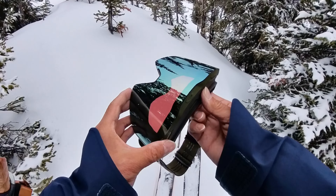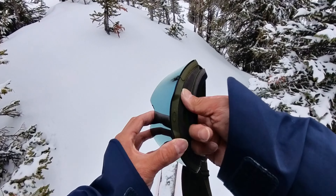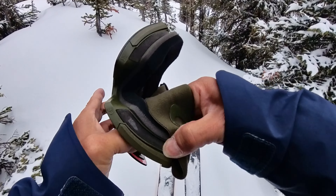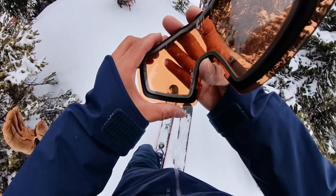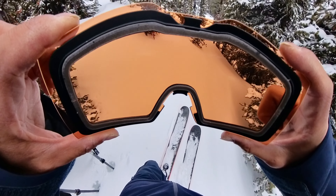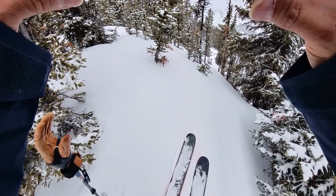Today's a snowy day, so having something that's not as dark — that allows more visible light to go through — can be better. You start by removing from the sides, and then you're able to remove the lenses. These are the Persimmon lenses, and they're awesome for flat light. What they do is enhance contrast so that you're able to see some of the definition in the snow a little bit better than with just your bare eyes.